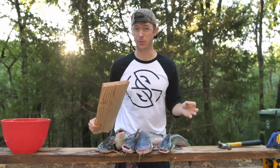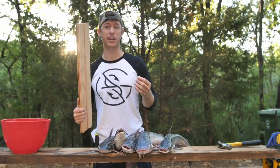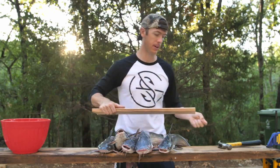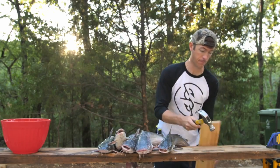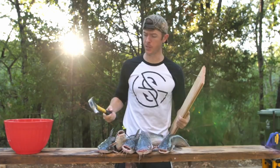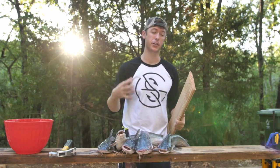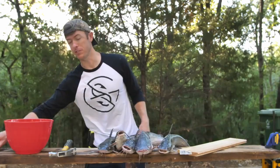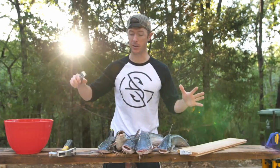I'm going to show you how to clean a catfish before we get into the cooking portion. First thing I'm going to do is put a nail into this board right here. The reason for that is I'll put the catfish on the board with the nail so I can take a pair of skinners and just rip the skin off.